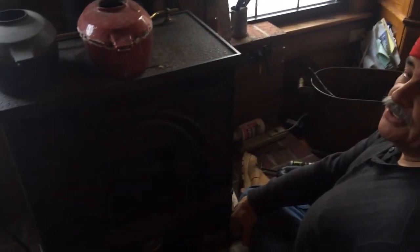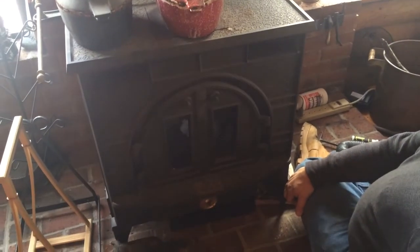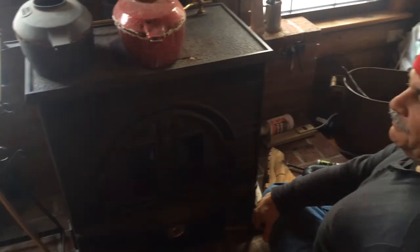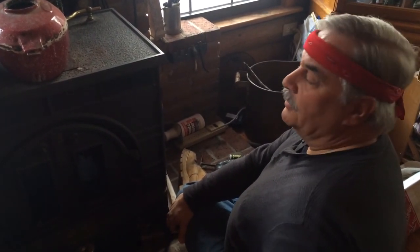We're fixing our Federal Airtight CCLR stove — it's a 264 CCLR stove made by Vermont Castings, formerly made by Consolidated Dutch West. This stove is from 1986 and has served us very well, having burned probably over a hundred cords of wood over the years.